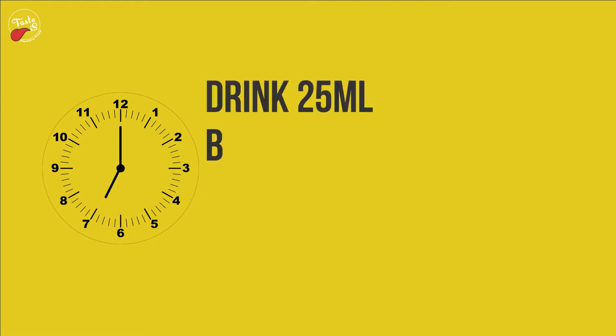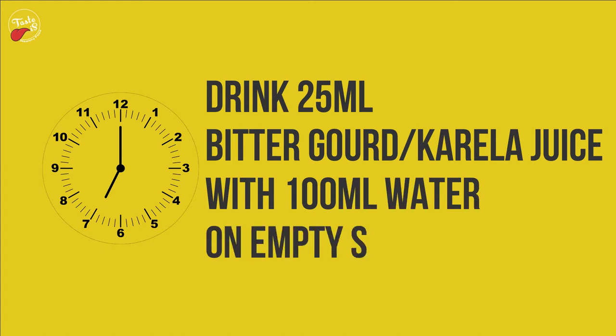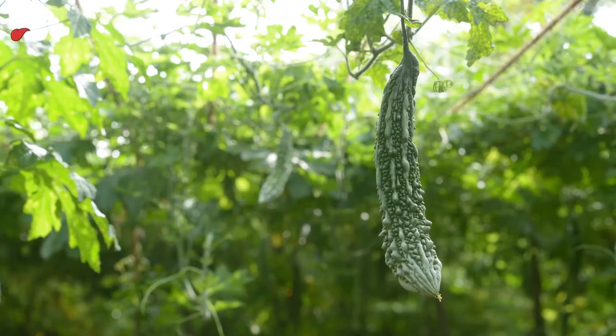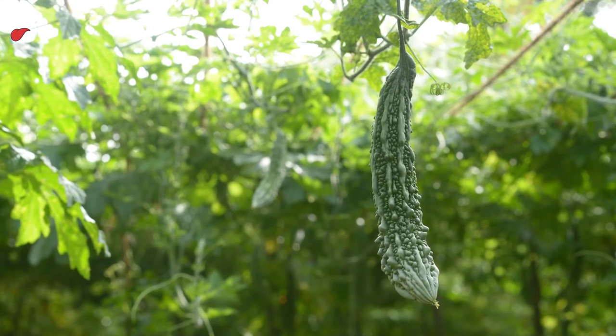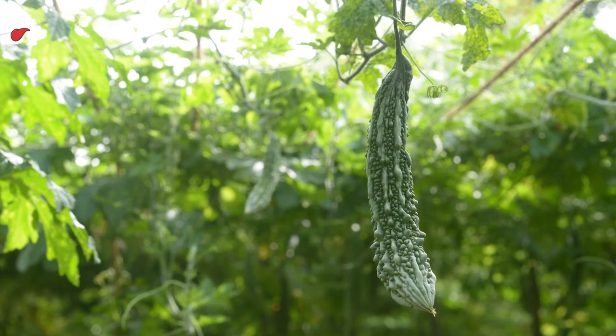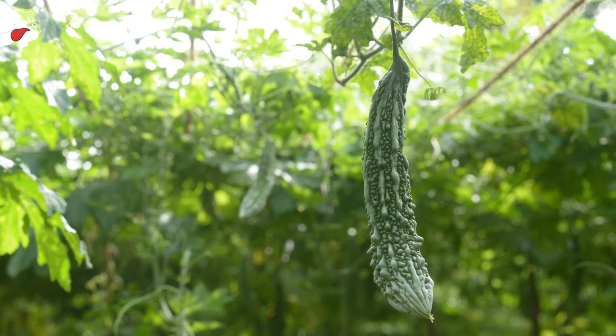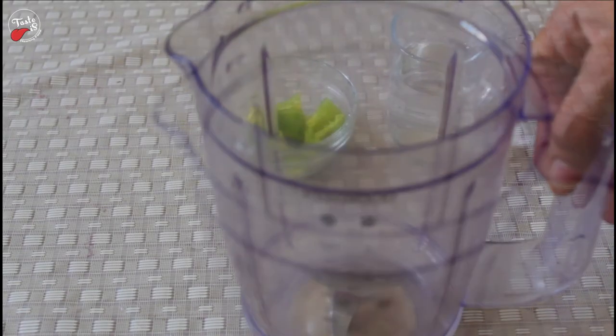At 7 AM, drink 25 milliliters bitter gourd with 100 milliliters water on an empty stomach. Bitter gourd provides ample amounts of vitamin C, an antioxidant that plays a role in promoting immunity, brain health, and tissue healing. It's also a great source of pro-vitamin A. Let's see how to make bitter gourd juice at home.